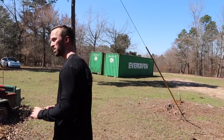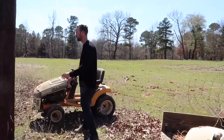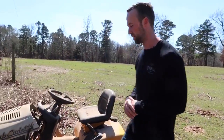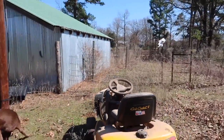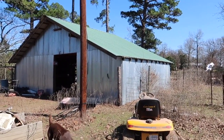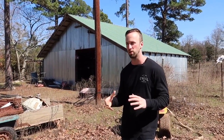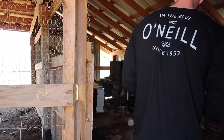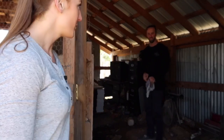It's definitely a cute little barn and has potential, it just needs a lot of TLC to say the least. This is where we're going to start the project, just because we want power ASAP.